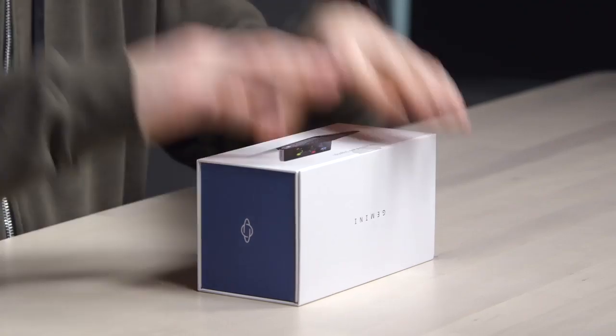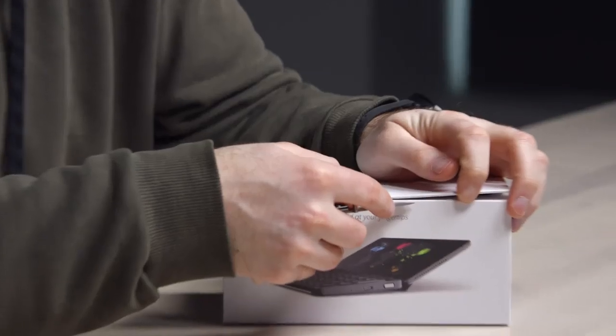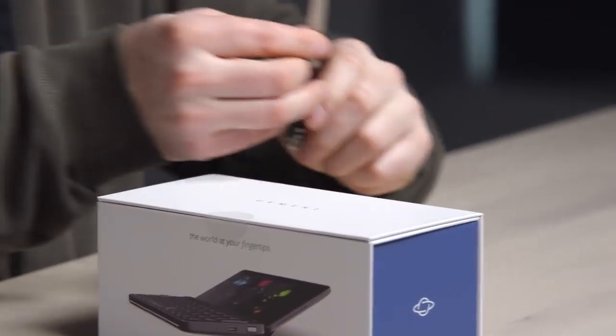The question is, is this thing actually cool? It's called the Gemini 4G. This thing runs Android or Linux. Probably a bit of a novelty factor going on.